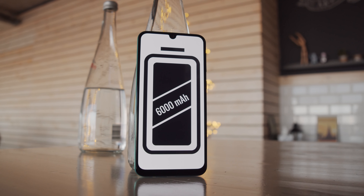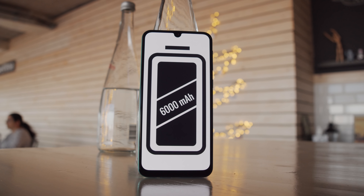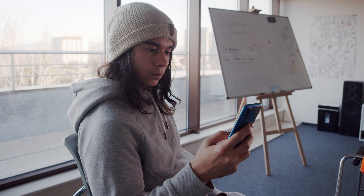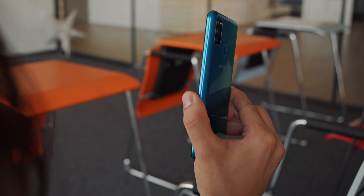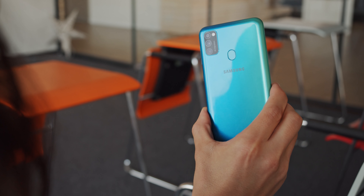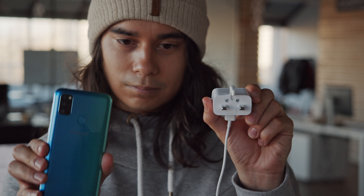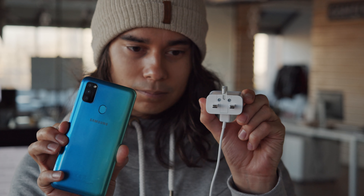Now that we have the Galaxy M30s in our hands, let's go over its key features. First up, that gigantic battery. Battery capacity has been getting bigger and bigger these days, but there still aren't many phones that can compare to the M30s's 6000 mAh power pack — we expect nothing less than outstanding battery life. We'll run our proprietary battery tests and give you the results in our full review. Even though the battery is huge, it isn't too bulky. The M30s's form factor still looks rather sleek and premium, even though the body is actually made of plastic. Unfortunately, the large capacity doesn't come with matching fast charging — filling up this battery with the bundled 15 watt charger may take a while.